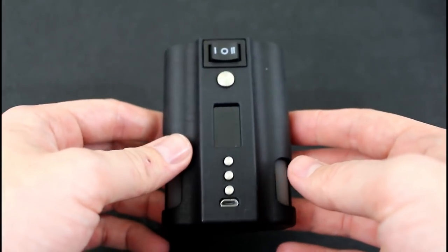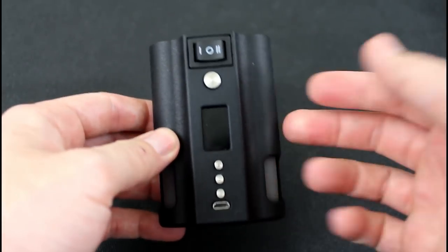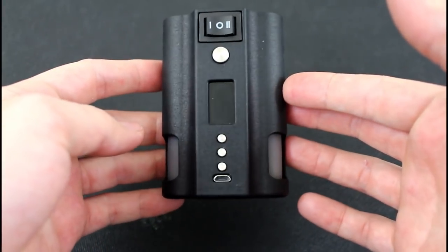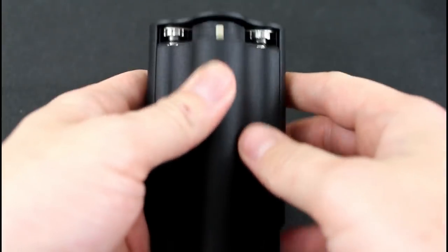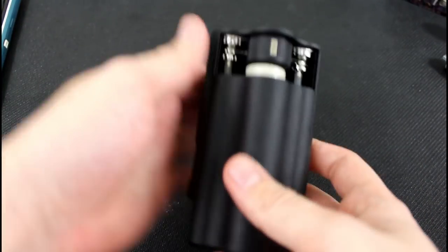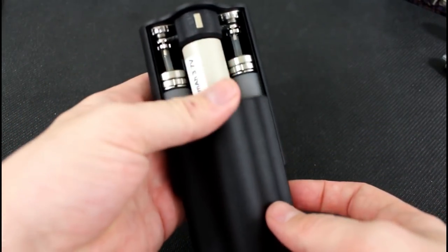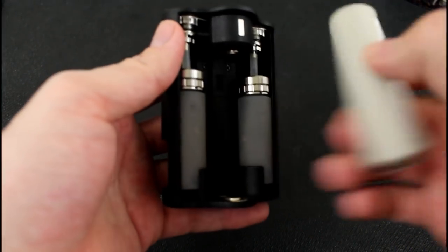All right guys, let's take a look at the device itself. Now this is a rather large device — there's no getting around that. There are two squonk bottles in here, capable of holding close to nine milliliters of e-juice each, so 18 milliliters total. Now let's take a look at the internals: it has a sliding mechanism that magnetizes at the top, which is very nice — very reminiscent of the Evolution box mod they created. This is a 21700, and it will fit a 20700 as well.